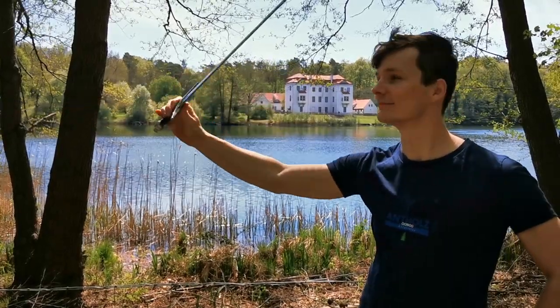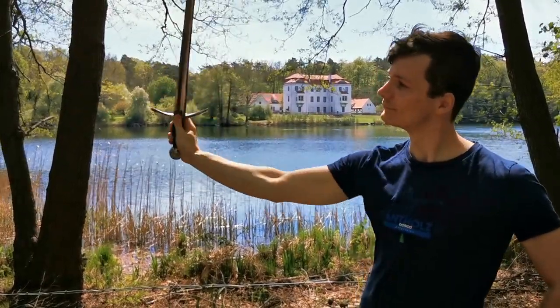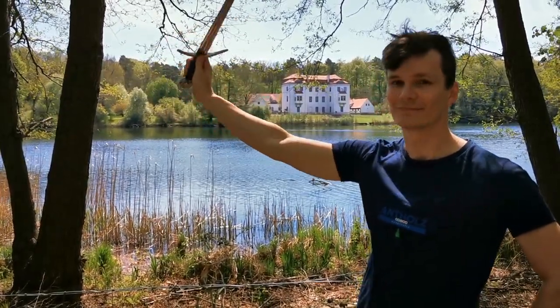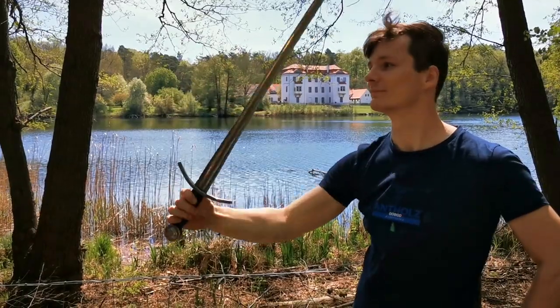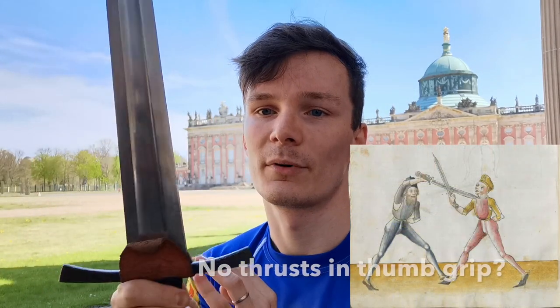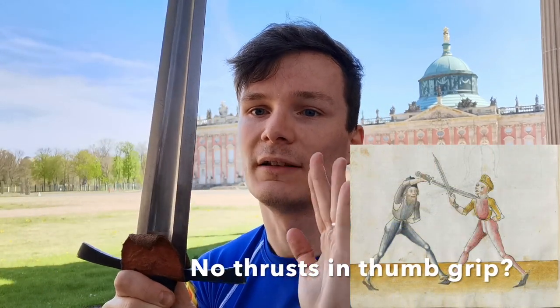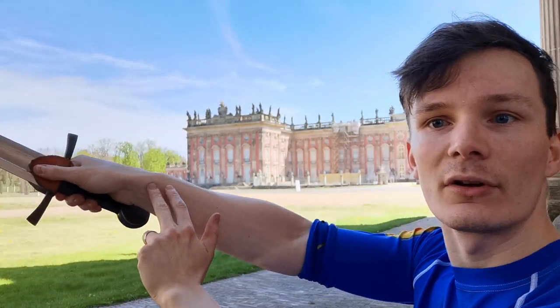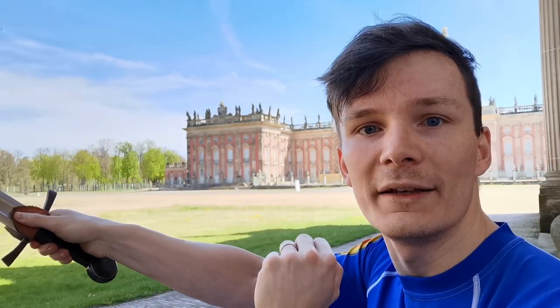From experience and looking at other sources you can say that you can both thrust and strike. It might take some practice but you can get used to it quite well. This is a grip I would especially recommend if you have no finger rings, since it's pretty safe to get your arm and sword into one line — which is actually pretty good for thrusts.